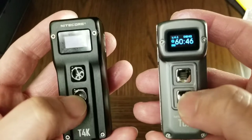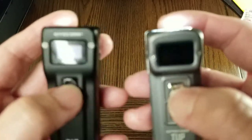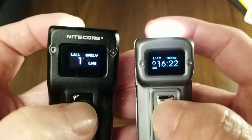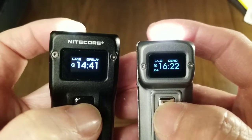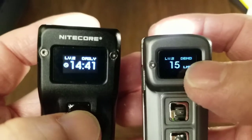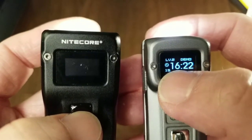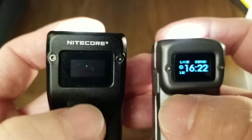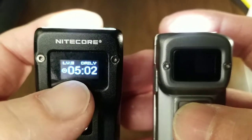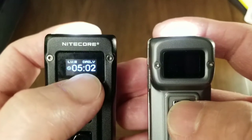That's the power button, and the mode button is on top. The OLED display shows you what mode you're in, the approximate time you have left in the corner, and the approximate run time.